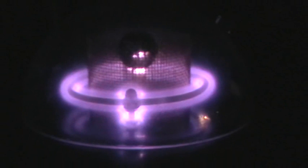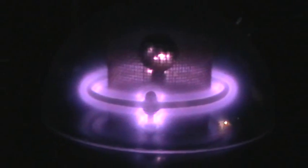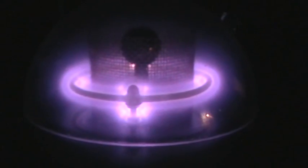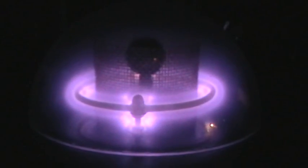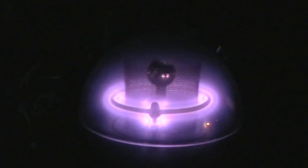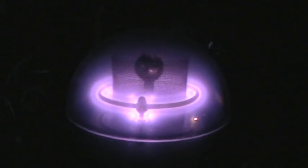At every step in pressure, interesting things happen or stop happening. I'm going to start the vacuum pump again and open the valve. There's the cathode plasma torus growing and expanding and changing character. Anode tufting going away. Lightning storms on the anode. Cathode glow expanding to fill the whole chamber.